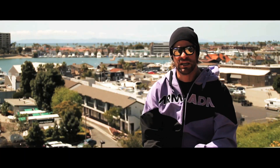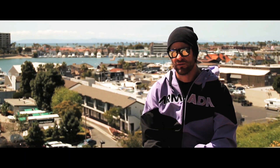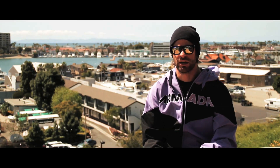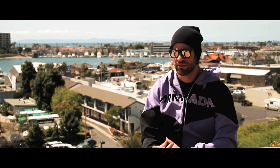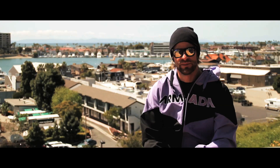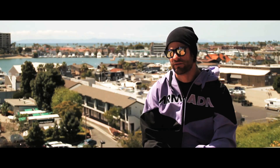We headed up to the Eastern Sierras — June Mountain, California — where they built us a special jump with incredible vistas of the sunset and everything. We popped the flashes up there and got another sequence up there as well, a couple of them as a matter of fact.